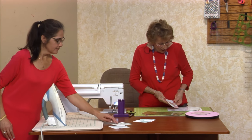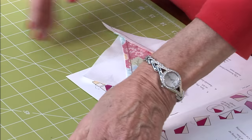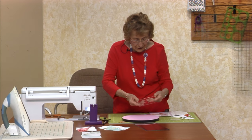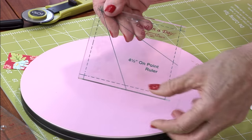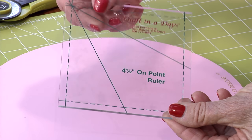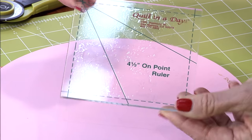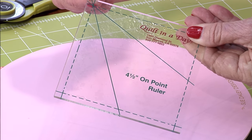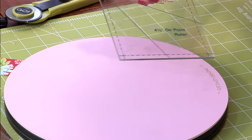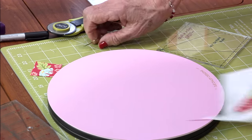We have a ruler! Invisigrip on the back — it's really the four-and-a-half inch on-point ruler, but it's really a kite ruler. You can see it's unique — right up here is where it's really critical. A bow! Look at that! Okay, new turntable — I have been struggling with my turntables because some of them have been getting warped and not turning. When I went to Riley Blake over the summer they gave us this new rotating mat by Sue Daily, and it's really good.